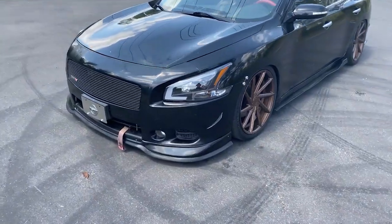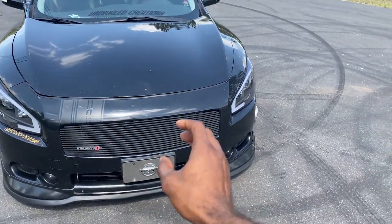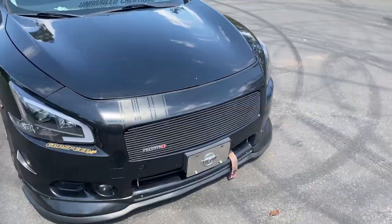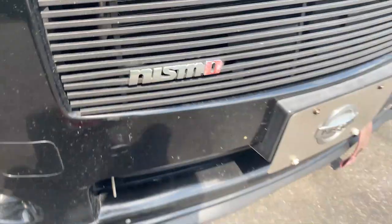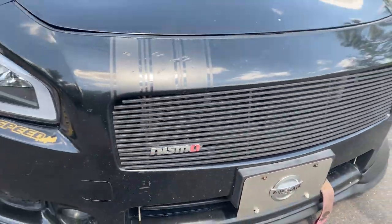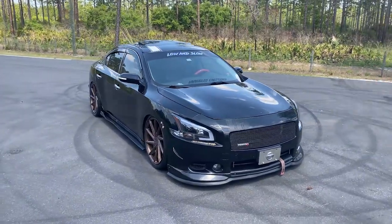Starting with the front end — I still have the stock bumper, nothing done to the bumper except that I changed the grille. I took out that chrome Nissan grille and put a black grille on there. I added the Nismo badge to the front.